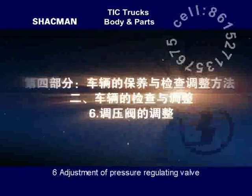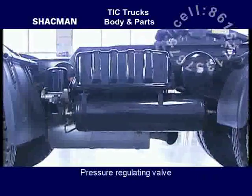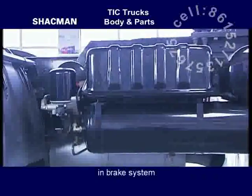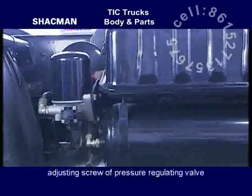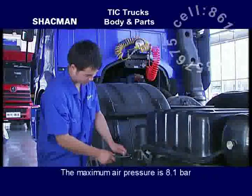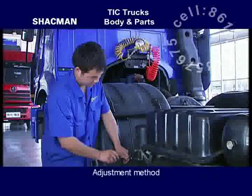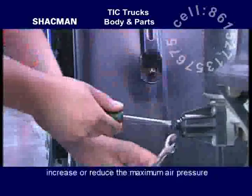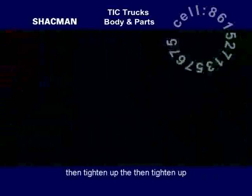Adjustment of pressure regulating valve. The pressure regulating valve is a device limiting the maximum air pressure in the braking system, and the maximum air pressure can be regulated through the adjusting screw. The maximum air pressure is 8.1 bar, and for the Shacman F3000 vehicle, 10 bar. Screw in or out the adjusting screw to increase or reduce the maximum air pressure, then tighten up the locking nut.